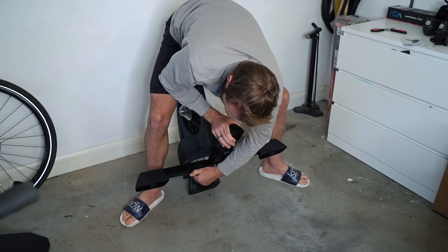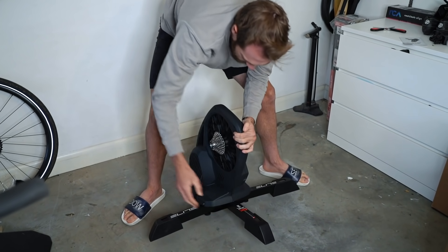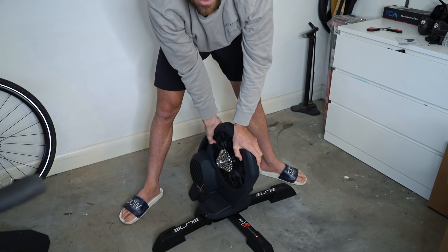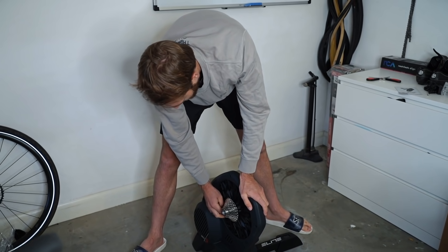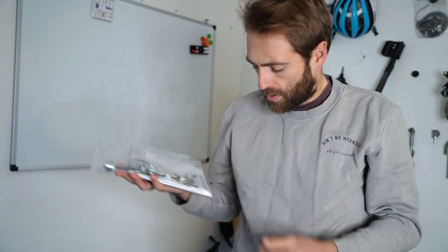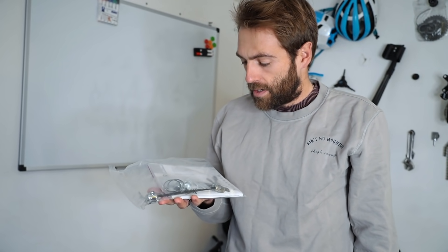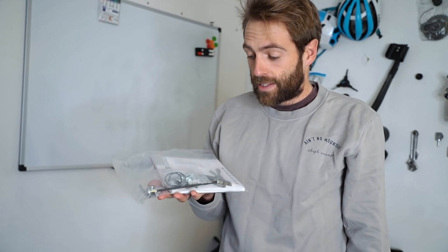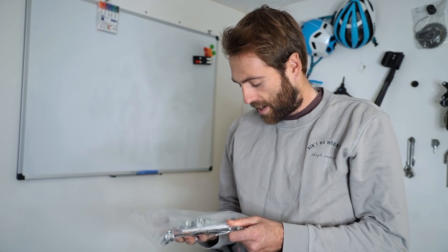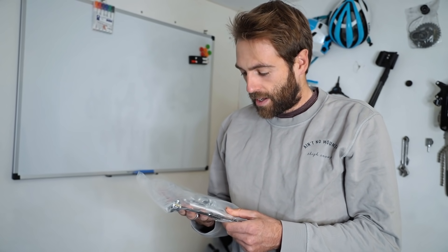They've thrown in adapters to go either through axle or quick release. Given that my TT bike is quick release and my road bike is through axle, and I do use both on the turbo trainer, that's going to be handy. Also, usually every turbo trainer I've ever been sent has never come with a cassette — but this one does.